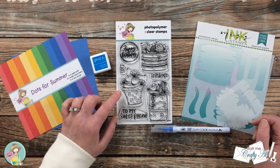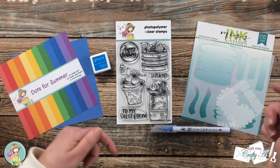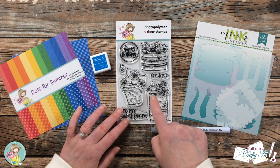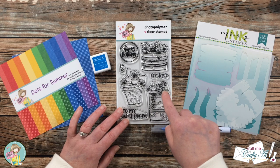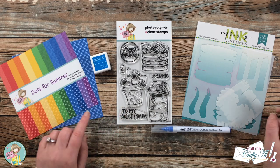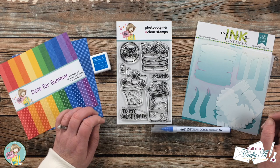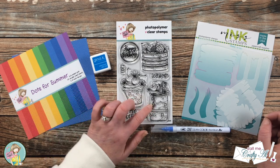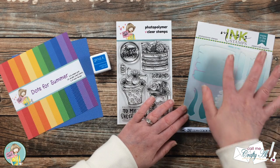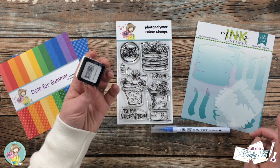I'll be using the Sweet Birthday stamp set from the latest kit from Not Too Shabby — I have that linked in the description box below. For my selective coloring today I'm going to focus on the blueberries, and I'll probably go ahead and make the flower blue as well to add a little more color. For pattern paper I chose a blue and white polka dot from the Dots for Summer paper pad. Also from the Not Too Shabby shop, I want to do a little ink blending behind my main image using this watercolor wash stencil, which I got in a kit a few months ago.